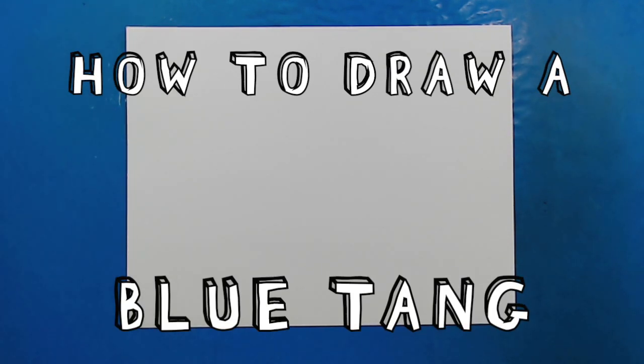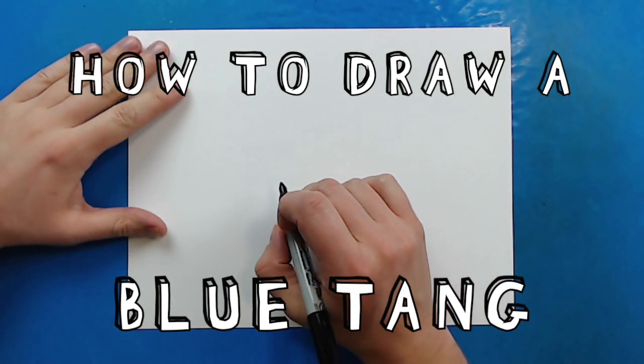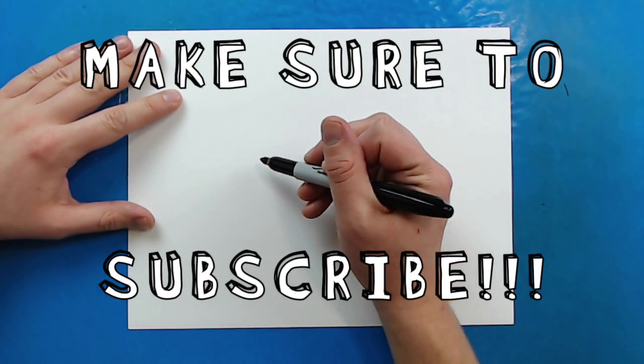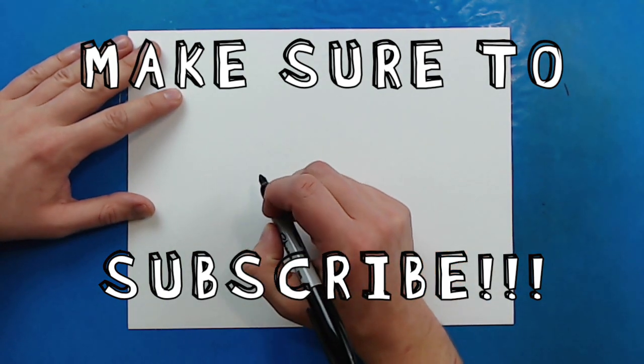Hey everyone, how's it going? Today I want to show you guys how to draw a blue tang. Now a blue tang got famous after being featured in the Disney movies Finding Nemo, and you might recognize this as the fish called Dory. But we're going to draw a realistic version of the blue tang.